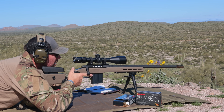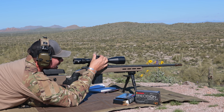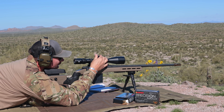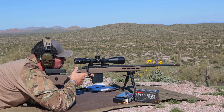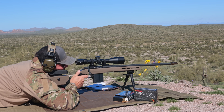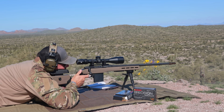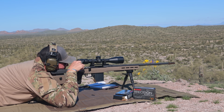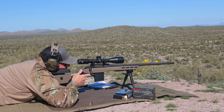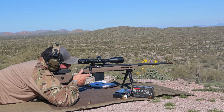The .308 and 6.5 Creedmoor come in at 22 inches on the barrel length, while the PRC version gives you a couple of extra inches at 24 to maximize that chambering. I used Barnes Match ammunition during testing and it performed exceptionally well, allowing me to go from a quick zero to an easy first-round hit at 950 yards — both from prone and standing on the tripod — with 18x18 plates downrange.